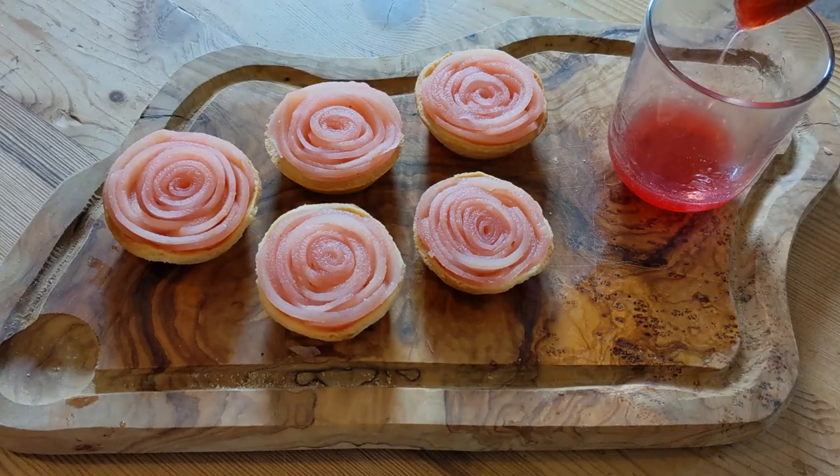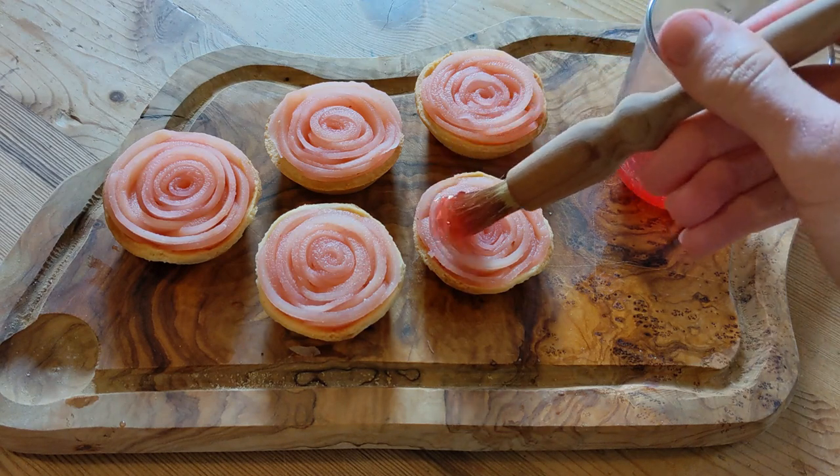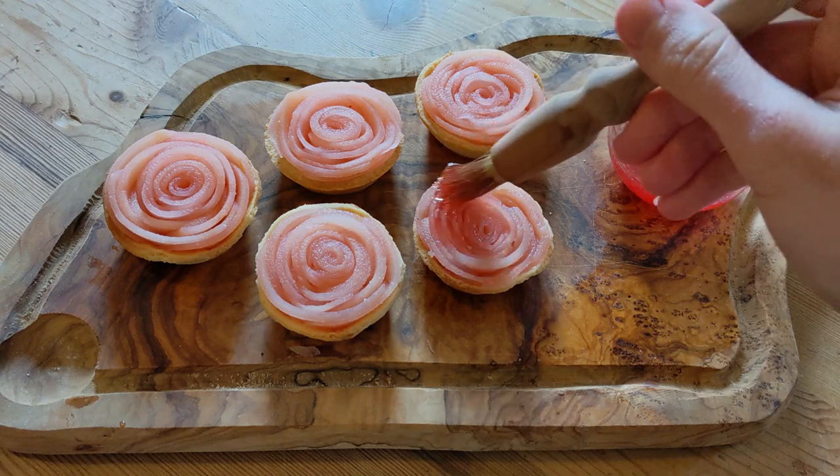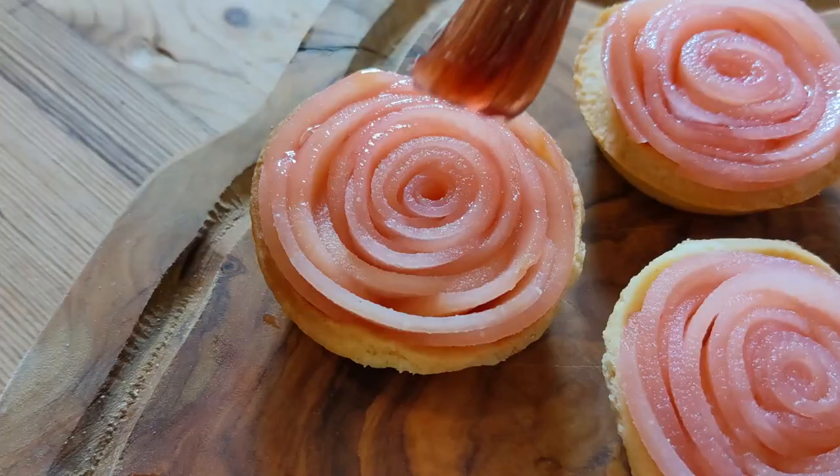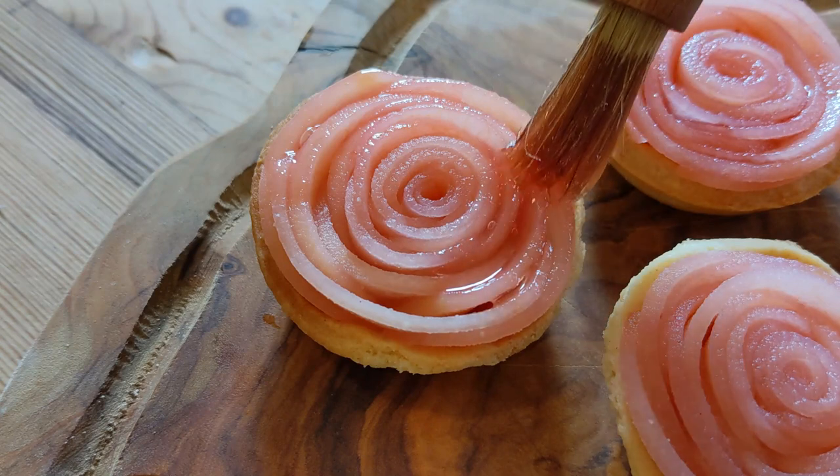After finishing all the tarts it's time to glaze them. I've got the thickened apple and rose syrup on the right there. It's important to note that as I was boiling it down I added in an extra teaspoon of sugar just to make sure it's nice and sugary, so we get a thick sticky syrup at the end.